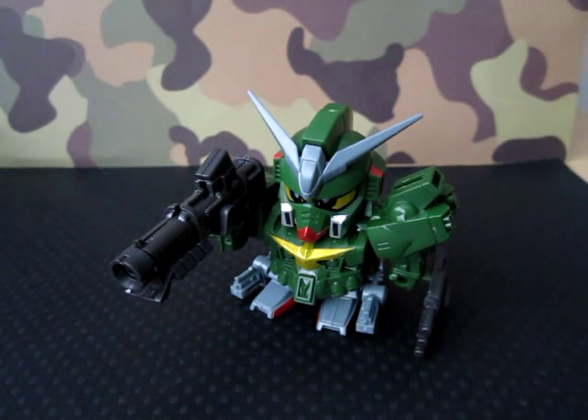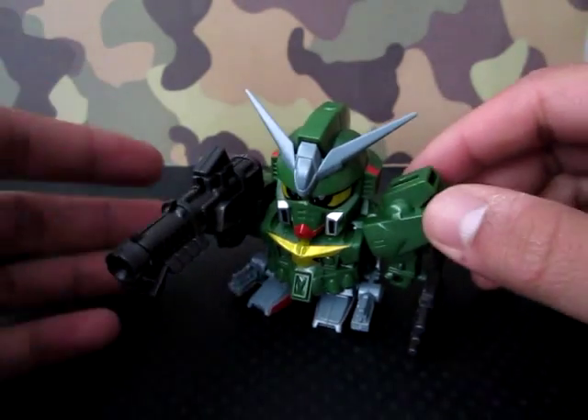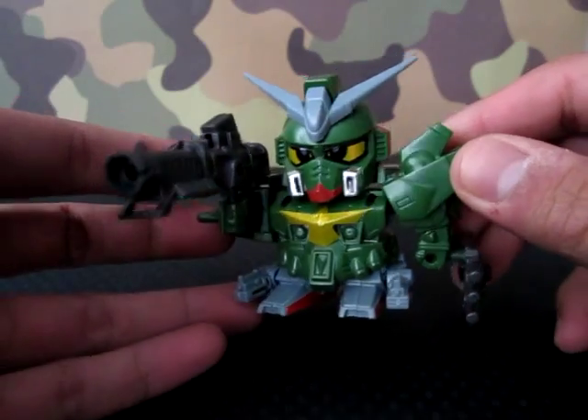Hello everyone, this is Meads, and this is going to be my review on the Command Gundam. But wait, that's not the SDX version — that is rather a model kit.